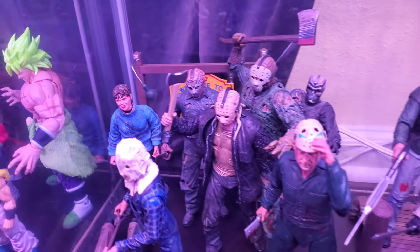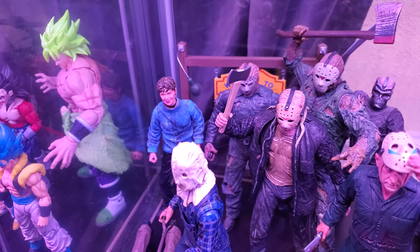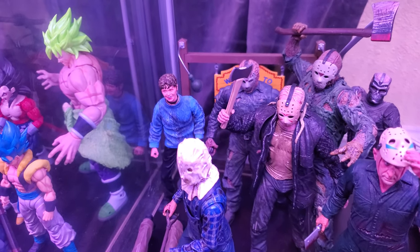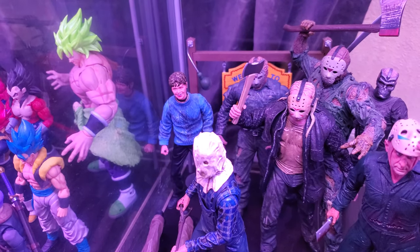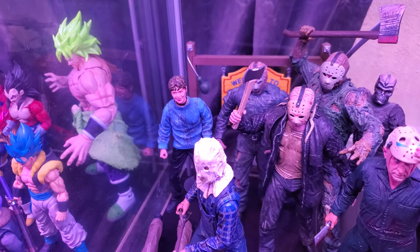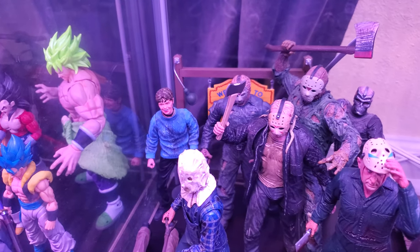I guess we can go chronologically. We got Pamela Voorhees back there. This figure came out in a two-pack, I believe, only years and years ago, back when the original Part 2 Jason came out. She's definitely one that needs an update. She has that very old-style NECA articulation where she just kind of has shoulders, wrists, head, and her legs are static. Mine was used, so I didn't really get any accessories with her — I don't even have her knife or anything. This would have been a cool one to redo.